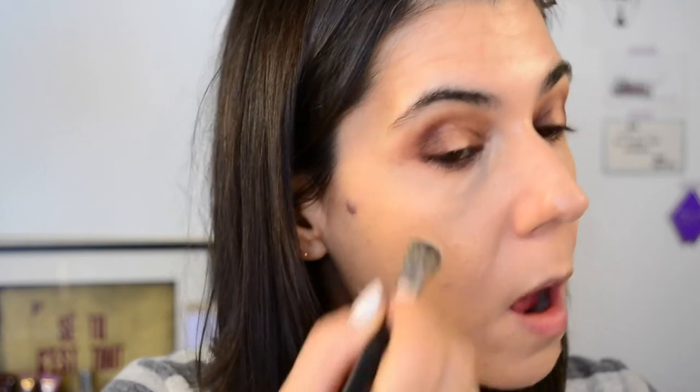I've cleaned up under my eyes with concealer — I already had foundation on. On my lower lash line I went again with Elfish, just smoked it out. You can always use a lighter mid-tone brown to smoke the colour out, but I felt like I didn't need that.